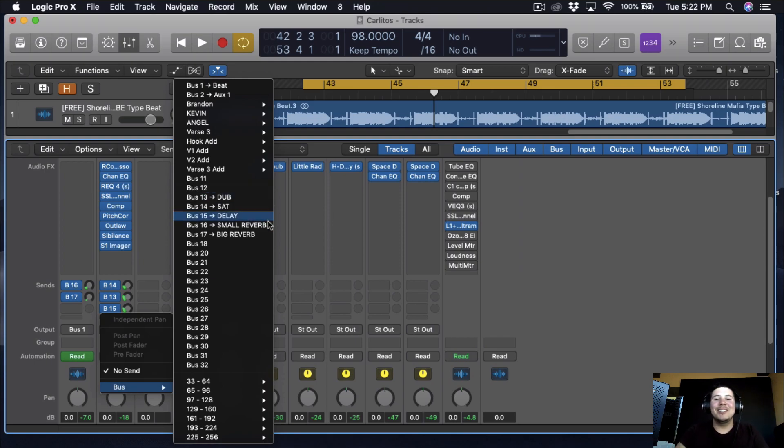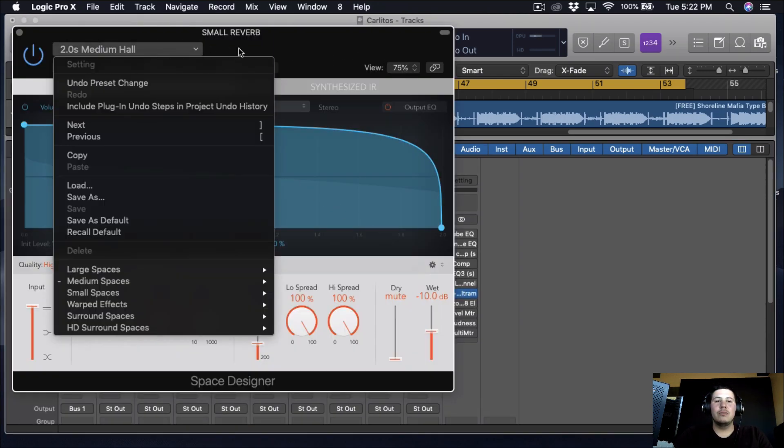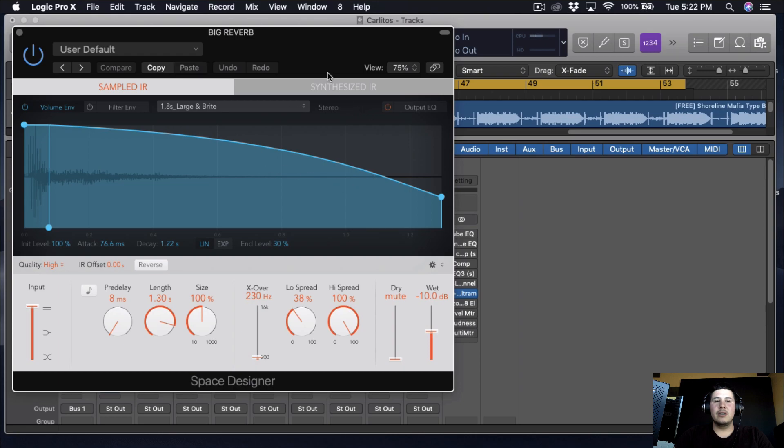The last thing we're going to be doing is adding some reverb. We're going to use both a stock reverb, the Space Designer — a two-second medium hall — and then a second reverb called Big Reverb, which is just the regular stock reverb.